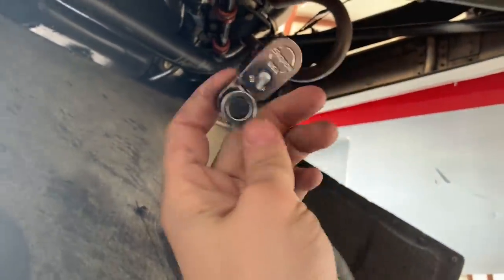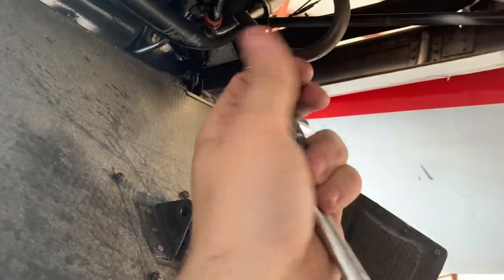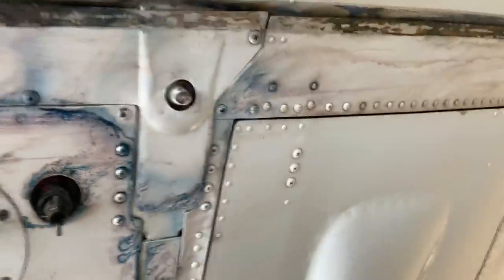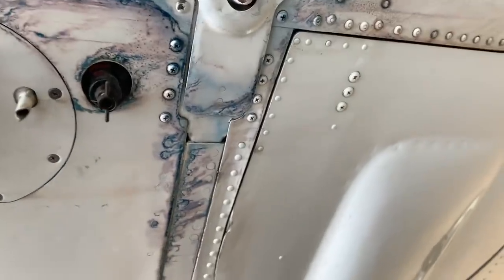I just removed the cowling with my awesome new Snap-on indexing ratchet and I'm rolling under to go to the other cowling. As I'm rolling, I noticed this — it's just a slight, a slight major fuel leak.